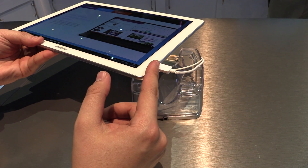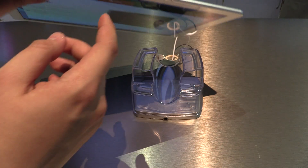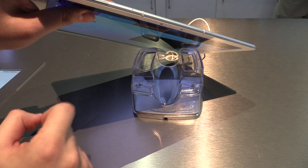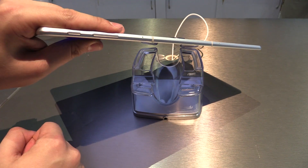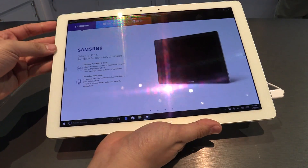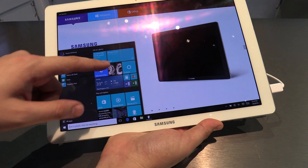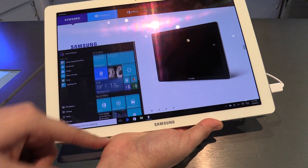Let's go around the device a bit. We have a USB Type-C over here, the headphone jack on the top. You can find the volume button and the power button over here, and over here is the Windows button — if you press it, the Windows 10 menu will pop up and you can work with it.